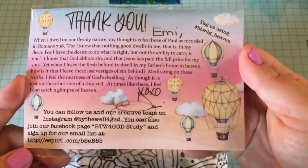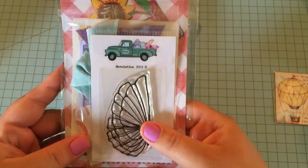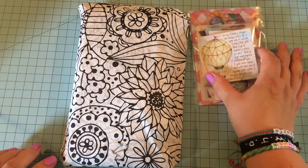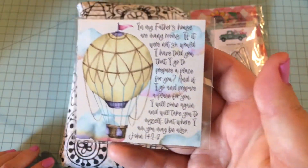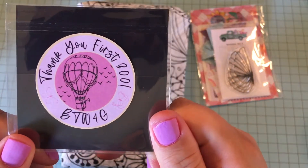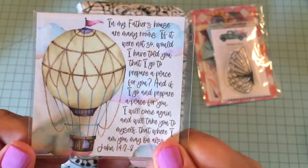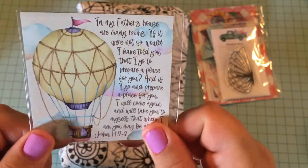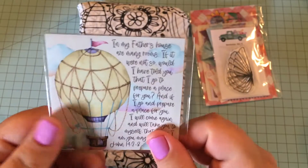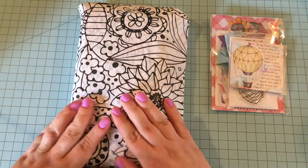So this is the card that came with the kit, and then this is the extra goodies bag. I'm going to show you what's in that in a minute. But look at this — this is the magnet that they send with the first 300 orders. See on the back it says 'thank you first 300.' I ordered pretty early when the kit released, so I figured I was going to get one of these. I like putting these on my crafting cart because it's metal and magnetic.